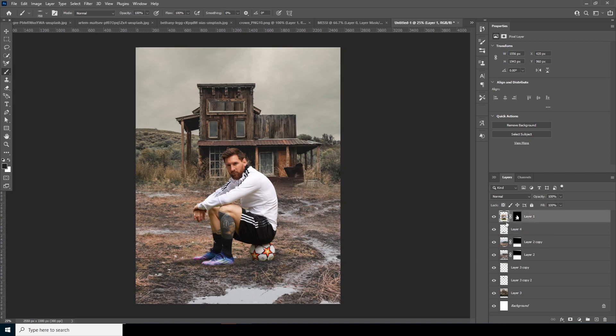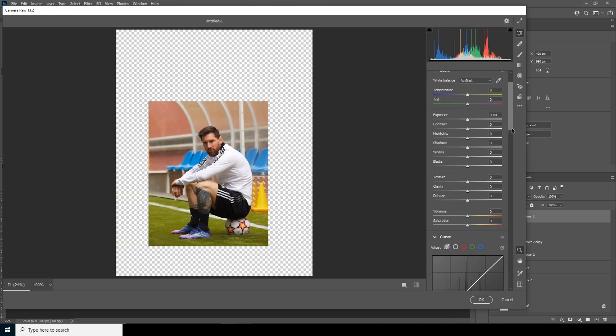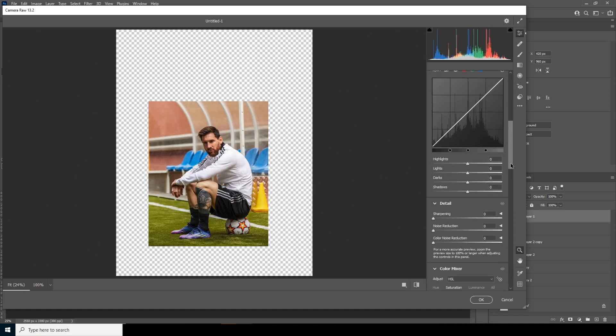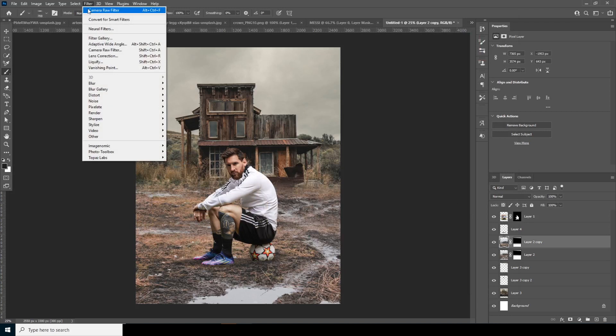Now let's do some color adjustments. Select this layer, go to Filter, and open Camera Raw Filter. From here, increase the Clarity, increase the Shadows, and drop down the Highlights. Increase the Noise Reduction and the Color Noise Reduction too. Increase the Sharpening just a little. Then in the Hue and Saturation tab, drop down the Saturation for Orange and just a little for Yellows too. Click OK.